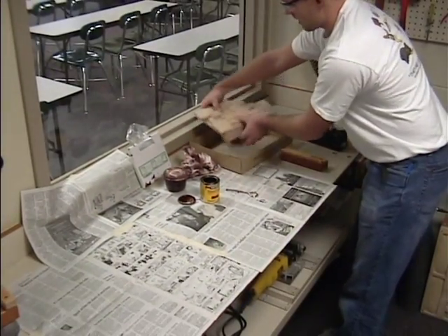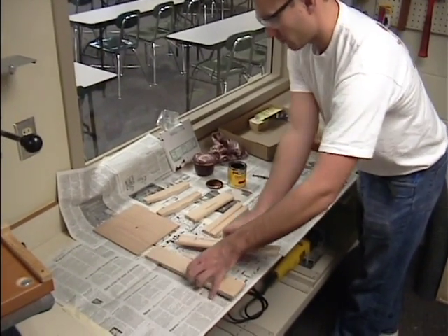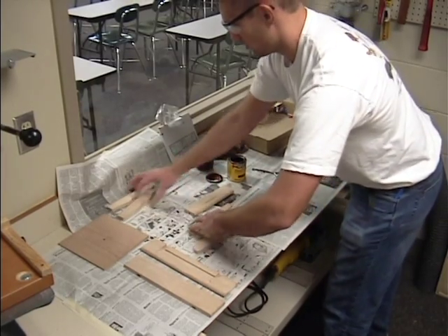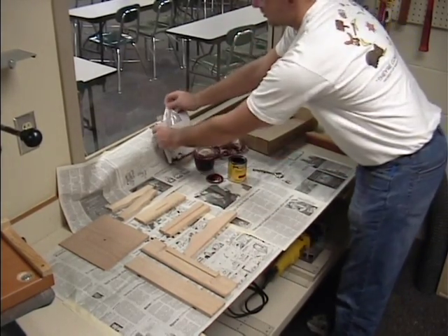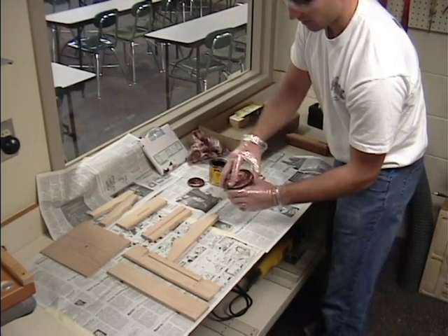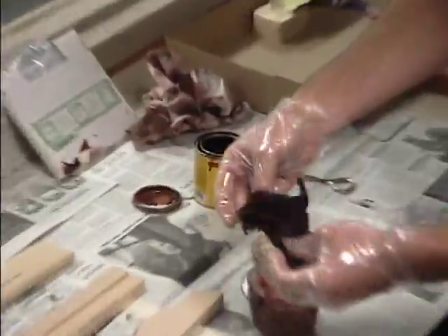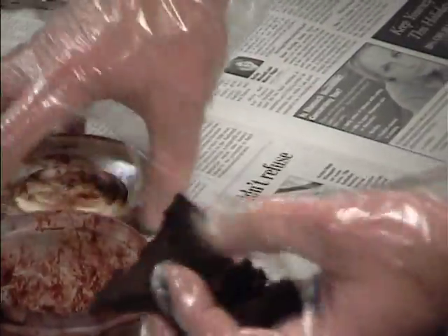Now I'm going to set my wood out. Spread it out so you have plenty of room to work with. We've got gloves here in this package, and then we've got the stain rags inside here. All these simply are just a little piece of a rag. Just set this off to the side and leave it open.